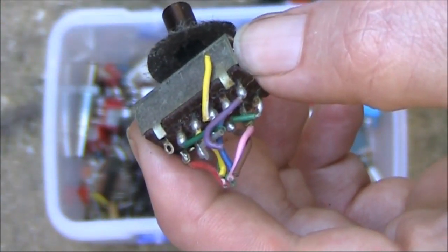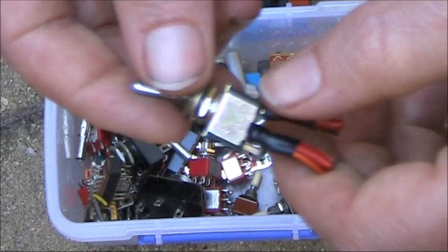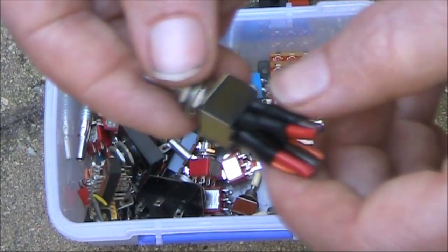And I haven't even gone into rotary switches — that's a whole other topic. Here's another double pole, double throw switch that looks to be quite heavily built. With the heat shrink tubing over the contacts, it may have been used to switch mains supply.